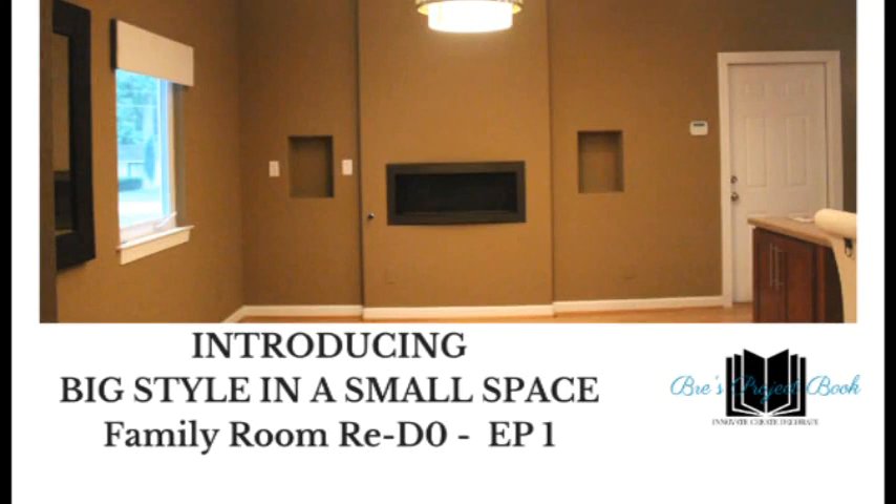Hello loves and welcome to Breeze Project Book. If you're new to the channel, welcome. And if you're a BPB family, welcome back. This is a four-part series family room update — come see how we change the space from top to bottom.